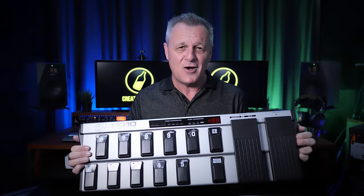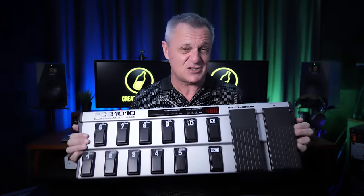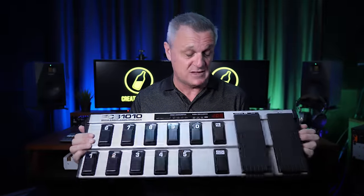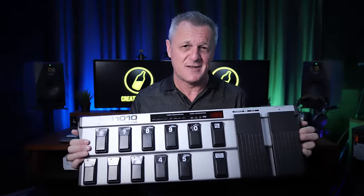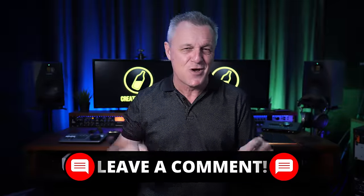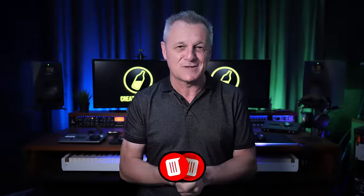I've read manuals, I've looked at YouTube videos, and it's just really badly designed in that way — which is why I just never, ever use it. Let me know in the comments down below which piece of gear you have in your studio that you really have buyer's regret about. I'd love to hear from you and I think I'm going to make your comments the basis of another video.